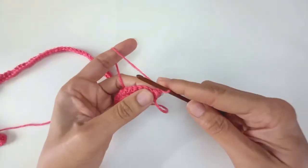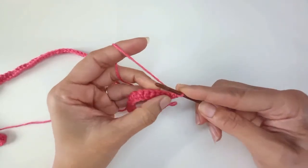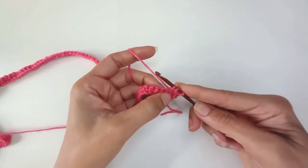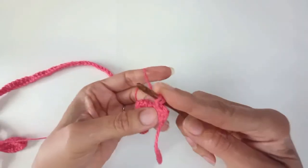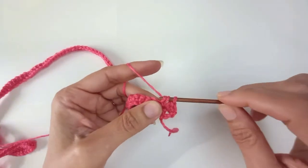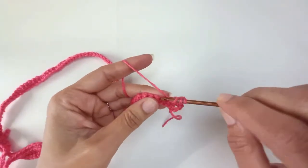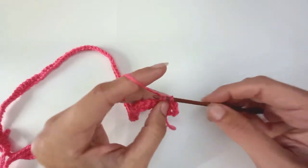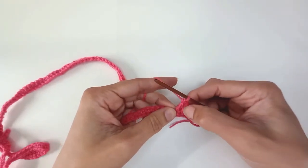Chain one to turn, then into that first stitch single crochet. Then into the second stitch I'm going to work a half double: yarn over, insert into the stitch, yarn over, pull up a loop — three loops on the hook — yarn over, pull through all three loops. Then I'm going to double crochet: yarn over, insert into the stitch, yarn over, pull through a loop, three loops on the hook, yarn over pull through two, yarn over pull through two. Then a treble: yarn over, pull through two, pull through two. So I've got a single, a half double, a double and a treble.